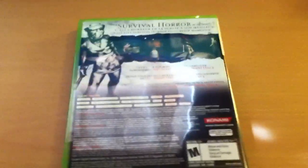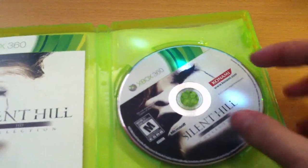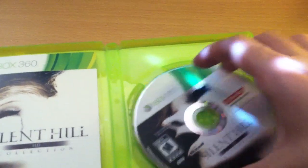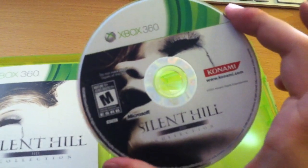Konami's just on fire. They released Silent Hill Downpour last week and I've been enjoying that, so I've got a lot of Silent Hill to play in the coming weeks. Here's the disc — pretty cool, same artwork as the front cover, just a little bit more magnified.